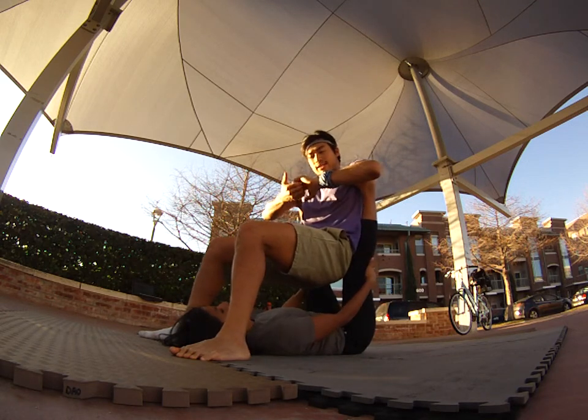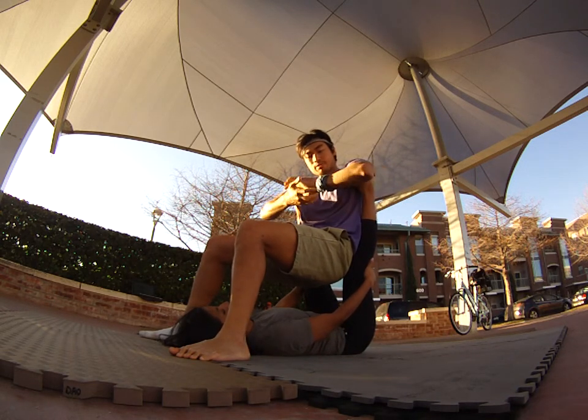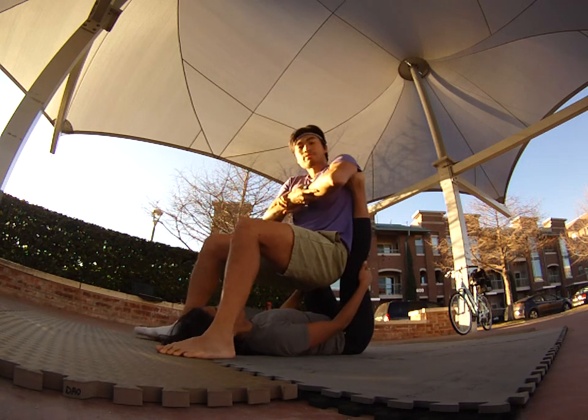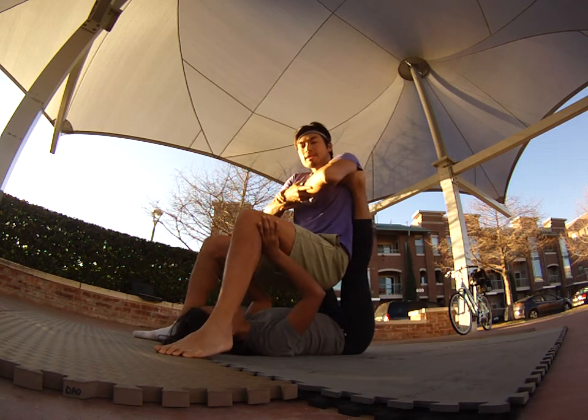I'm going to grab my hands either in a Ganesh grip or grab my own wrist — that gives me extra strength. She's going to grab the back of my knees or the back of my thighs and lift up.